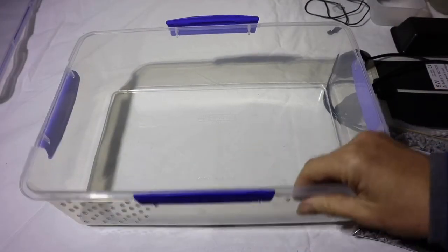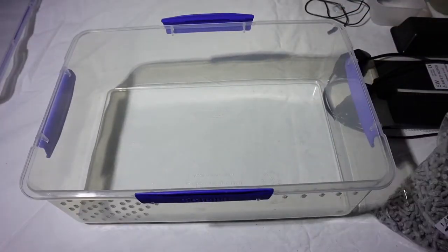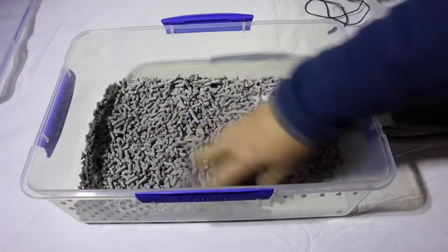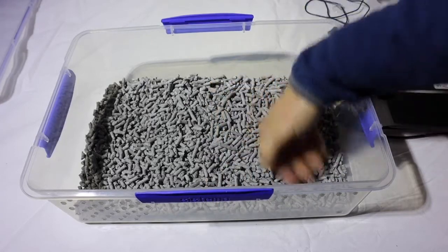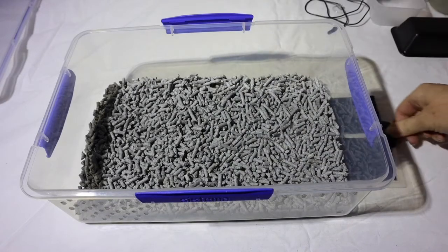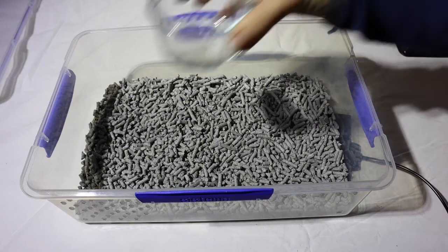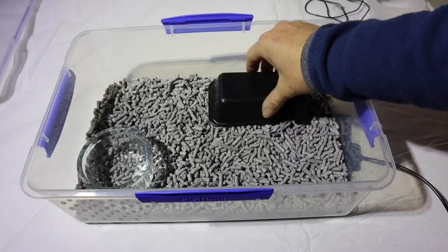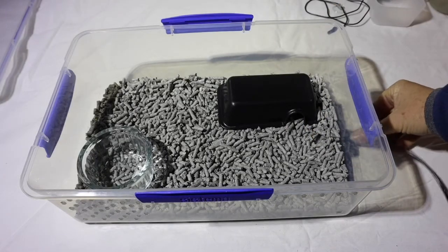What I'll do now is put it together. This will be the front and this will be the back where the heat pad will be. Put the substrate in — make sure it isn't too thick at the back end or the hot end so the heat can come through. I've got the heat mat here; put that under one third of the back side. Water bowl goes at the front.